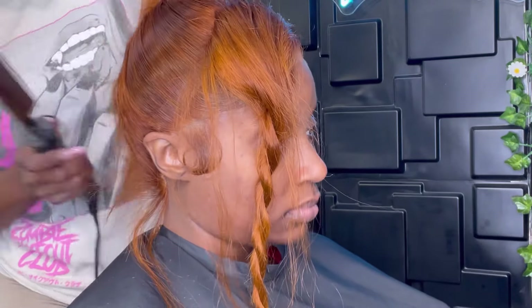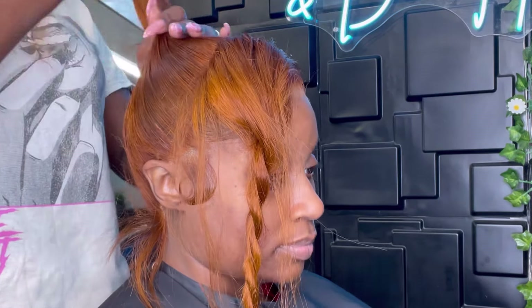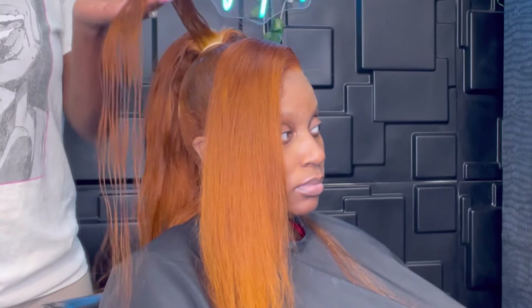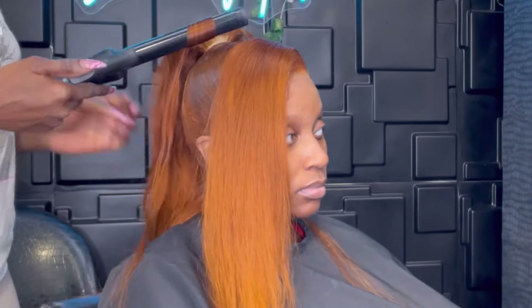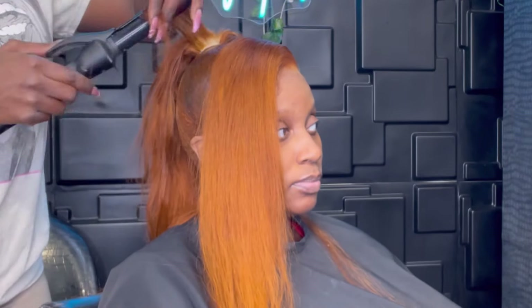And here we go again with the hot comb. I cannot stress this enough — it's already so hard to put these laces in a ponytail, so make sure everything is nice and flat. That little extra test strip piece I had earlier I went ahead and wrapped around the ponytail to make it fuller. There's actually no hair added in the front because the wig was already full, but since I'd already colored the test strip I added it to the ponytail.